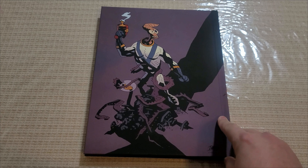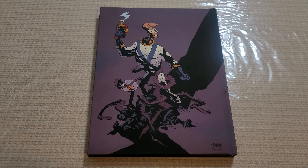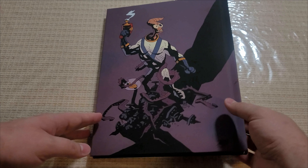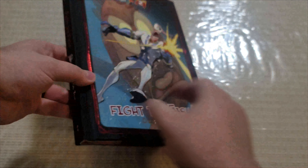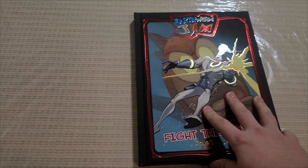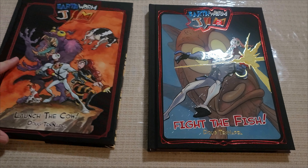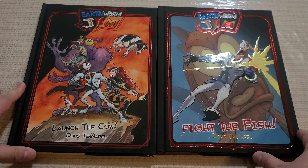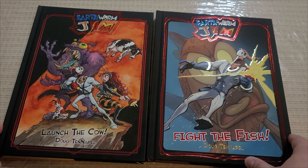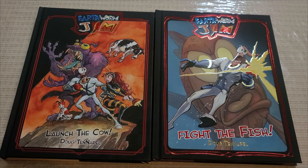I believe he had a different artist work on this little sketch of Earthworm Jim. But there you go. So there's number two — Fight the Fish. Put it alongside number one, there we go. Backstory of Earthworm Jim parts one and two, side by side. I guess there's going to be something like five altogether according to Doug.